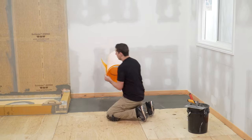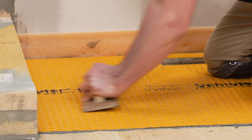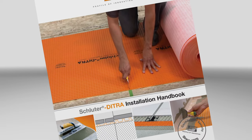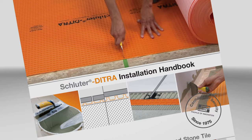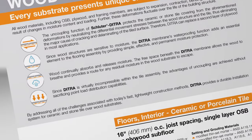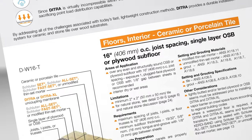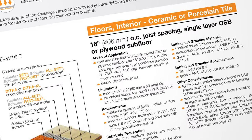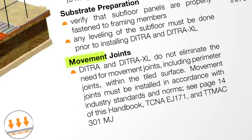Let's take a look at how to install the DITRA membrane. First things first, always refer to the Schluter-DITRA installation handbook for comprehensive installation guidelines and warranty criteria. Find the detail applicable to your project based on the substrate, tile type, and other factors. All requirements in the handbook are important. Please pay close attention to the setting materials and movement joint requirements when planning any DITRA project.